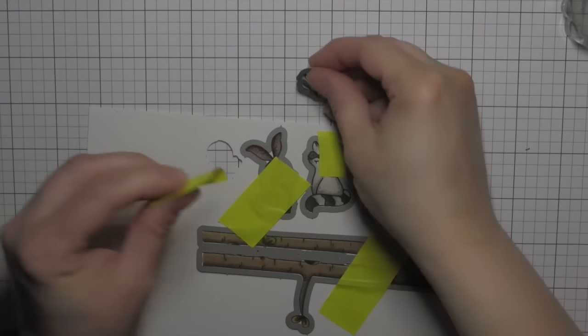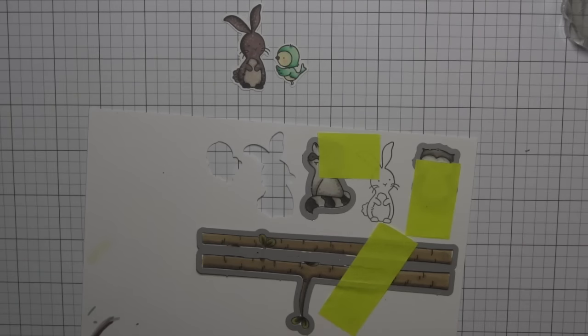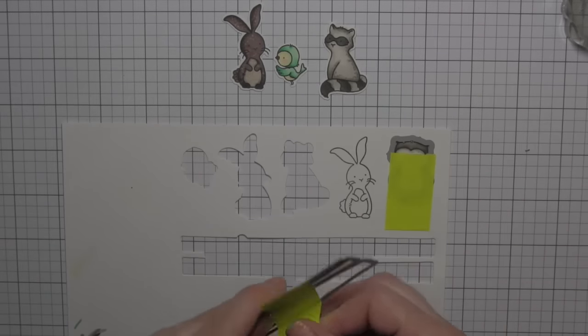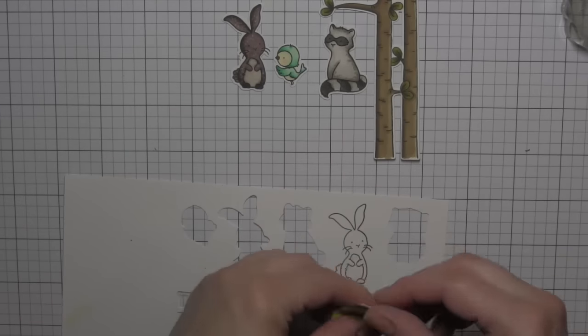I am going to tape all of my dies from the Woodland Wonders set over the stamped images and run those through my Big Shot die cutting machine. I like to use a little post-it tape to hold them in place and die cut as many of the elements as possible with one pass of the machine.